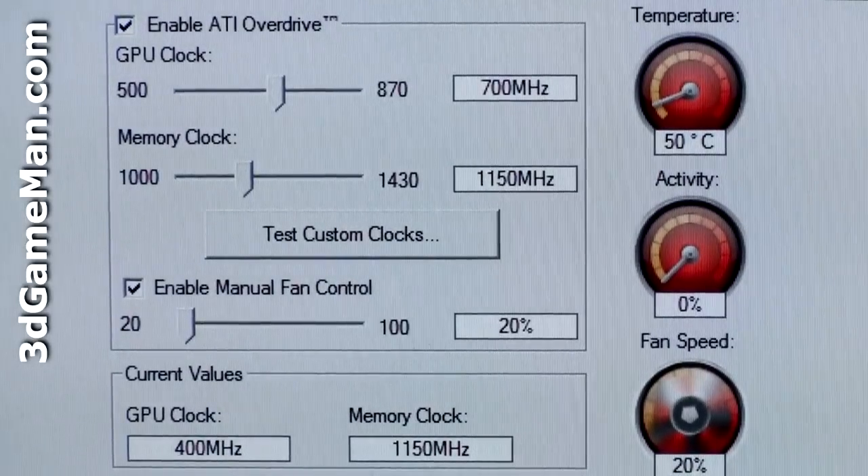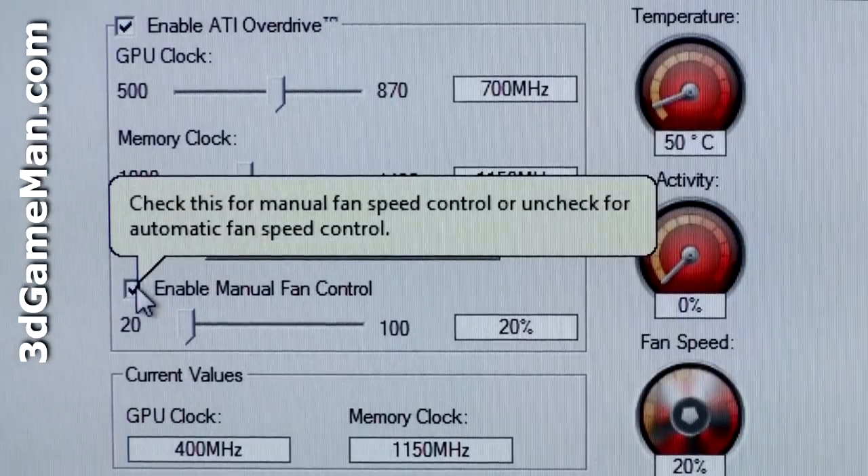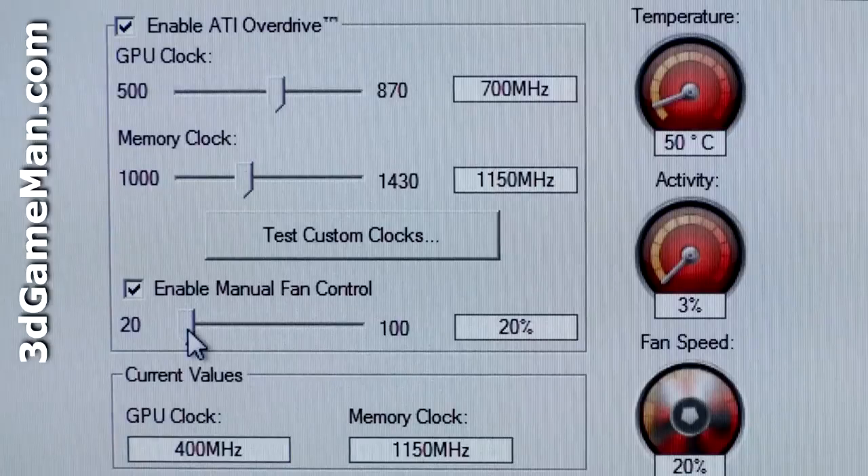Now let's have a listen to the video card's fan at different fan speeds. Remember, the video card driver sets the fan speed automatically, but it can be set manually.